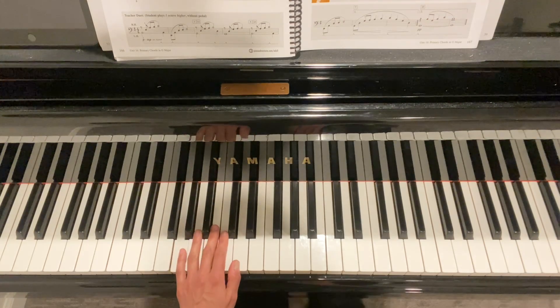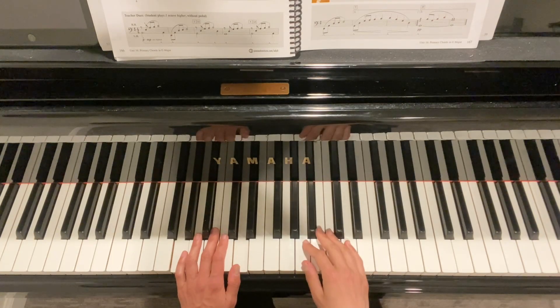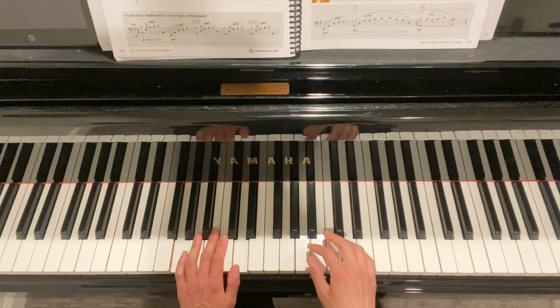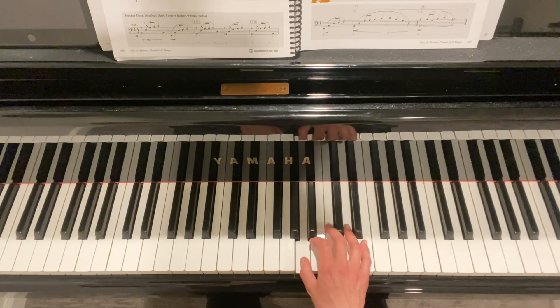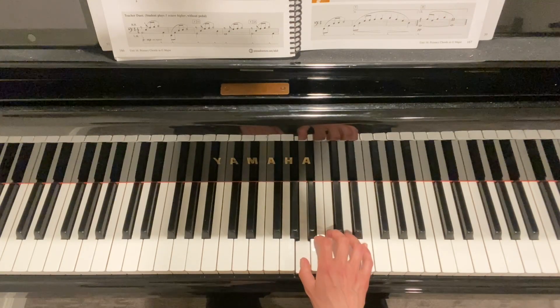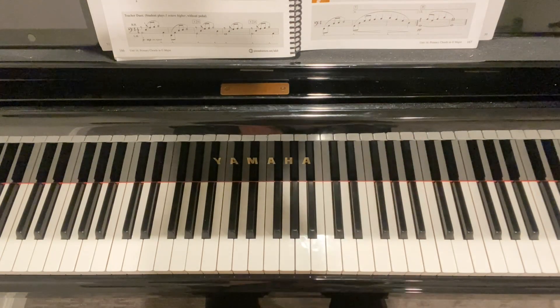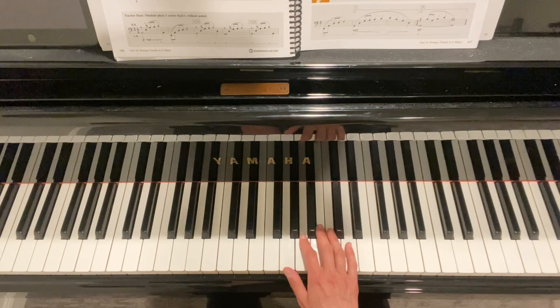Moving over to the right hand — in this particular piece there are a couple of finger switches on the same notes. In measure one it's a two-to-one switch, and in measure nine it's a four-to-one switch. That's because of what's happening previously in measure eight, which leads us to a four on the A, and then we have to switch to the one.